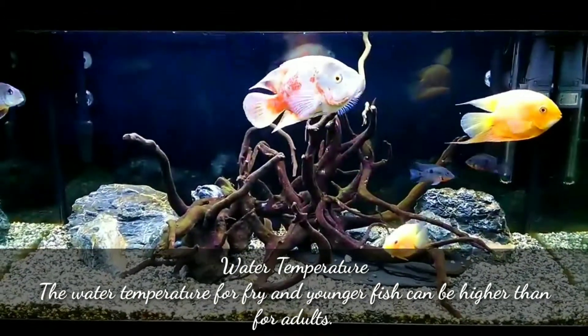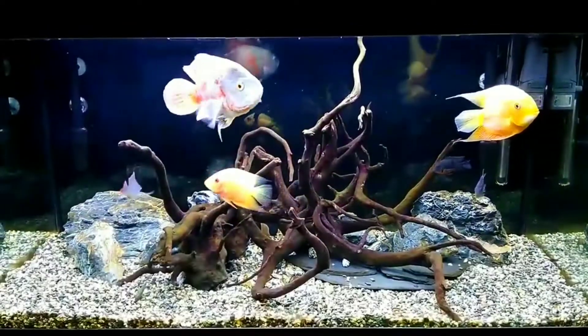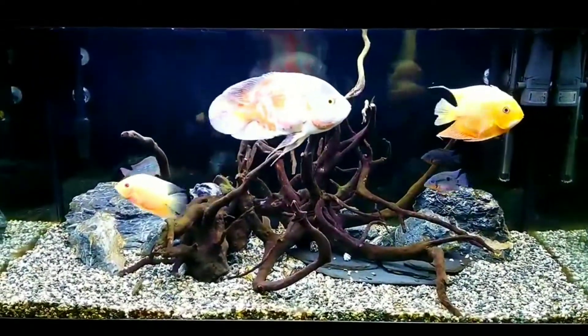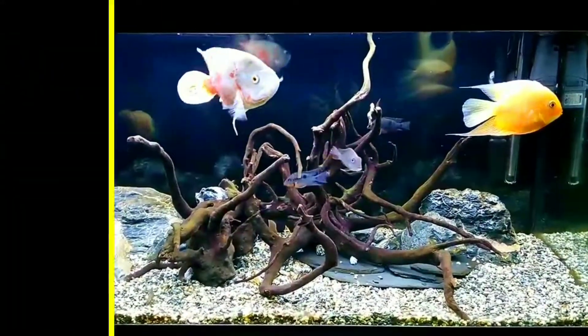The water temperature for fry and younger fish can be higher than for adult fish. These are all the tips on how to grow Oscar fish faster. I hope this video will help you. More videos are coming soon, so please stay tuned to my channel.